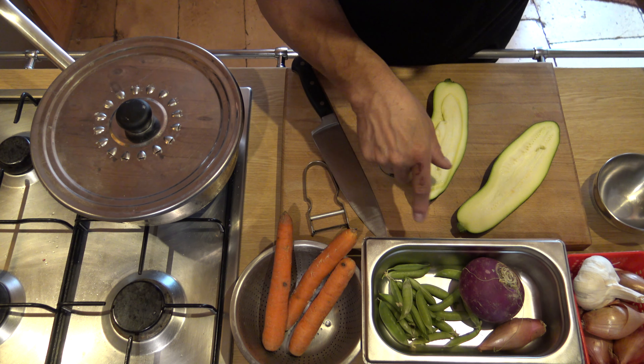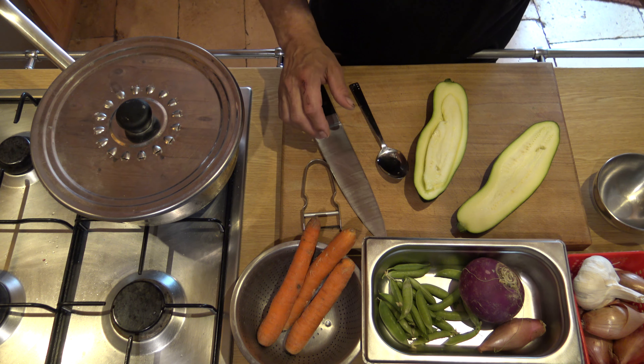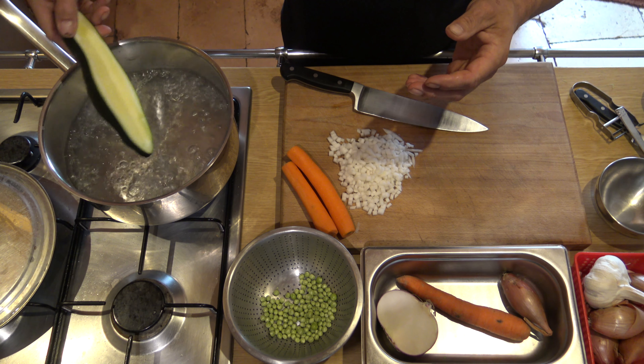On va écosser les petits pois et on fait une petite brunoise de tout ça. J'ai déjà taillé mes petits navets. J'ai creusé ma courgette. Et on la cuit à l'eau, comme ça.